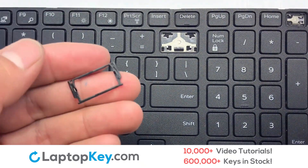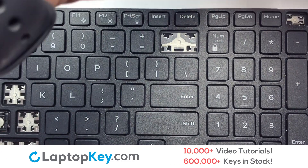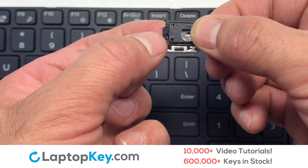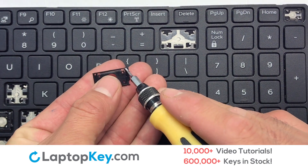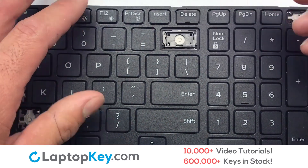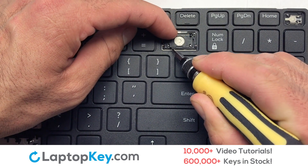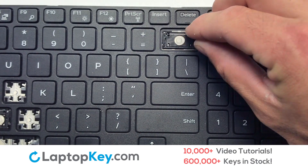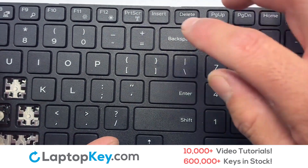We're now going to install the large key. We will now assemble the two plastic clips together. Stretch the retainer clips to catch the top metal hooks on the keyboard. Place the rubber cup in the center. That's all — you have now installed your laptop keyboard key.